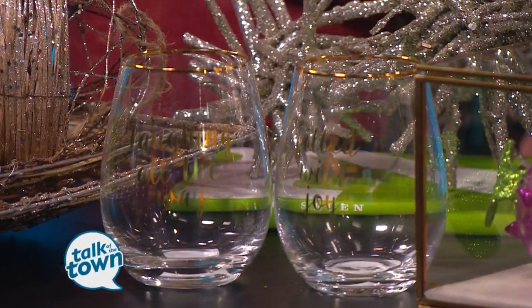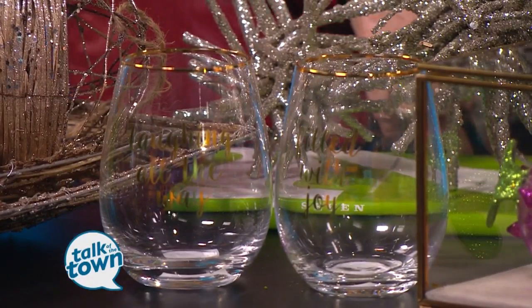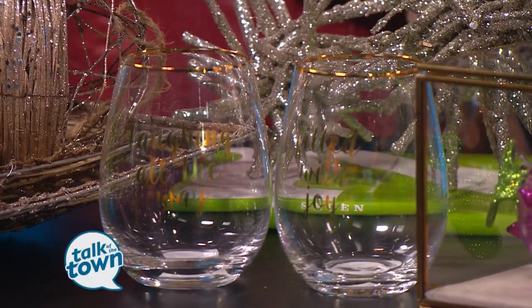I like the idea of keeping some of your holiday glasses too. These have some inspirational quotes that I think are suitable for all year long — laughing all the way, filled with joy. I want to feel that way all the time.